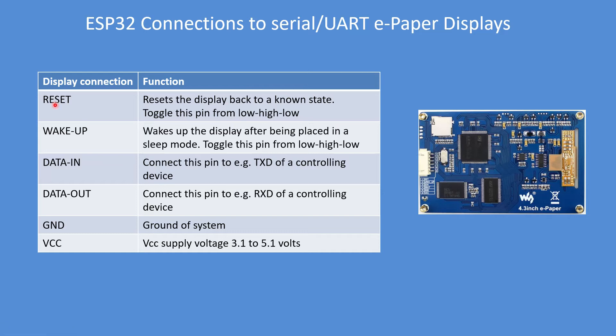In terms of those connections: there's reset, which puts the display back to a known state — you have to toggle that low to high to low, and the library functions do that for you. Wake up actually wakes the display after it's been put into sleep mode with a high-low-high-low pulse. Data in — you connect that to the transmit data of your controlling device. Data out connects to the receive data of your controlling device, then ground.